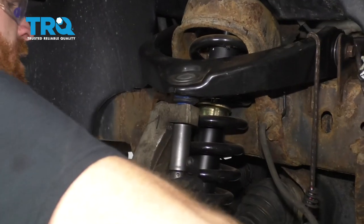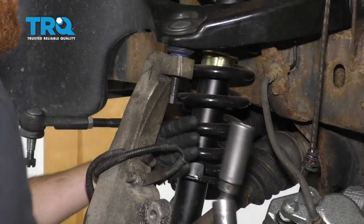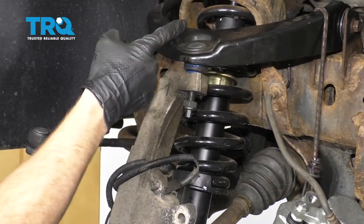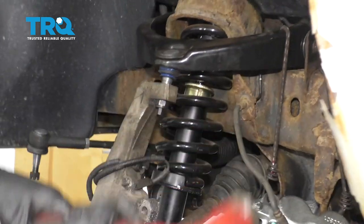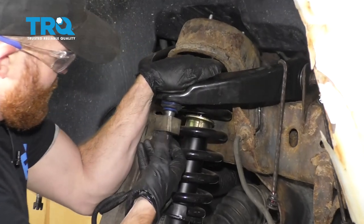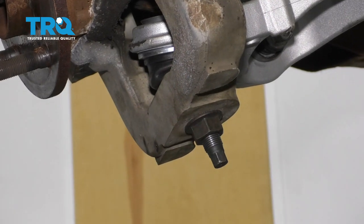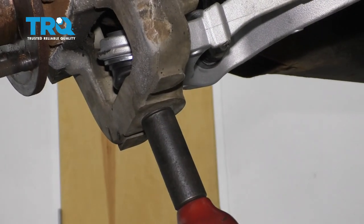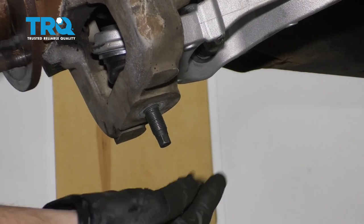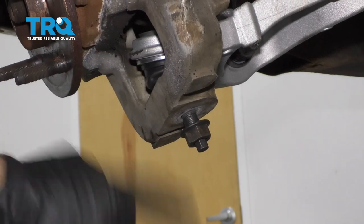Let's remove our upper ball joint nut from the knuckle. Start that nut back on there a couple of good threads — now we're gonna give this a couple of loving bonks to separate the two. Remove our lower ball joint nut from the knuckle. Put that back on just a couple of threads, now we're gonna give this a couple of loving bonks to break it free as well.